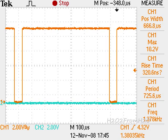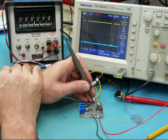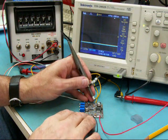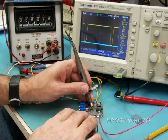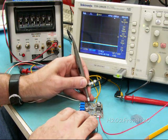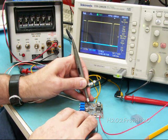This rise time is about 320 nanoseconds versus the 11.6 to 11.7 microseconds — much faster. The voltage is also at 10 volts versus about 8.7 volts. The pulse width is about 670 microseconds wide, and roughly the same on the output of U3.